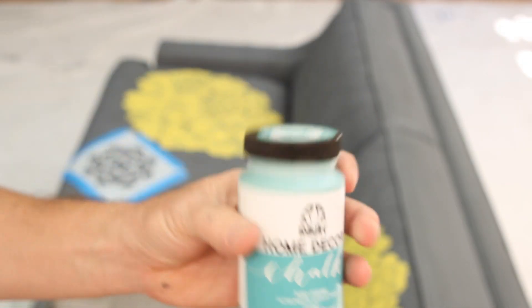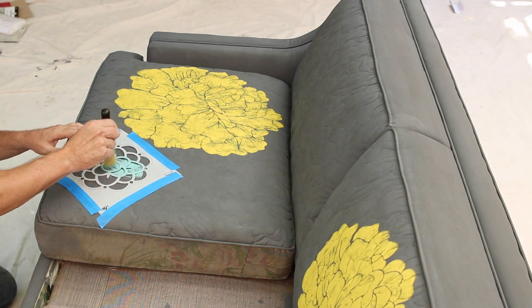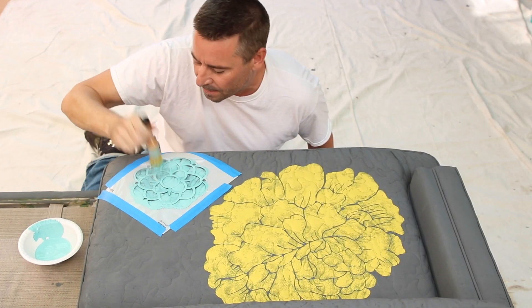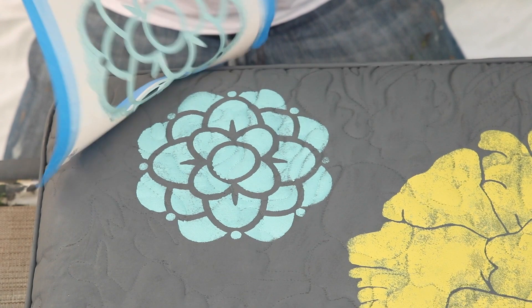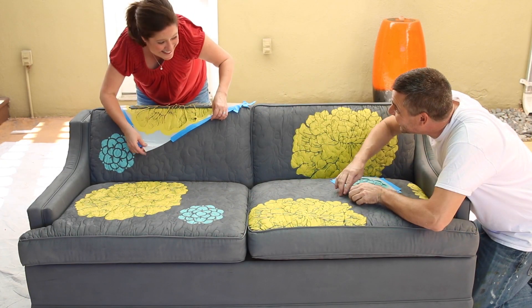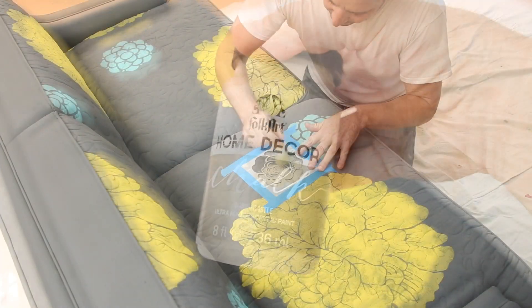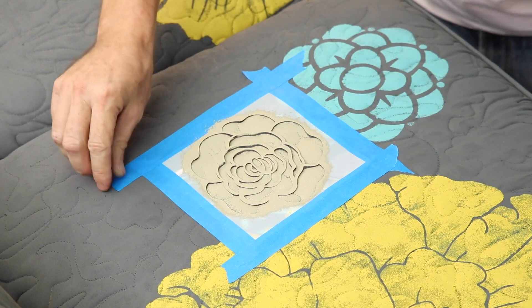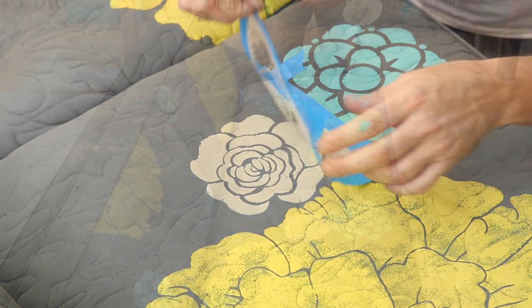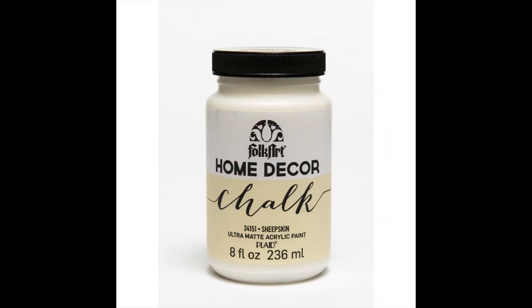I'm using Cascade Blue for our next stencil. For our rose stencil, I'm using Castle. And for our smallest stencil, I'm using Sheep Skin.